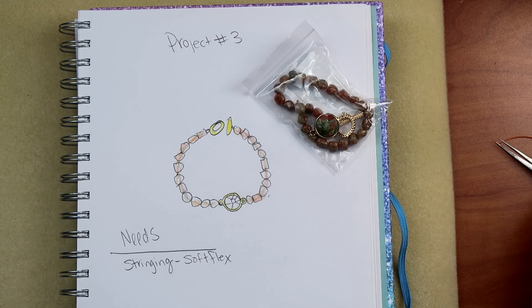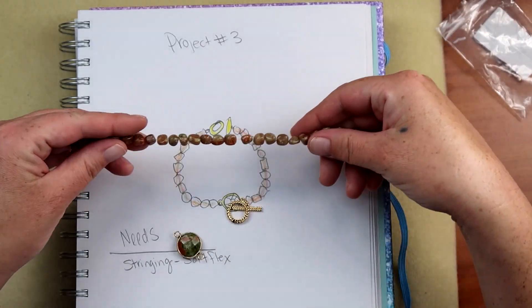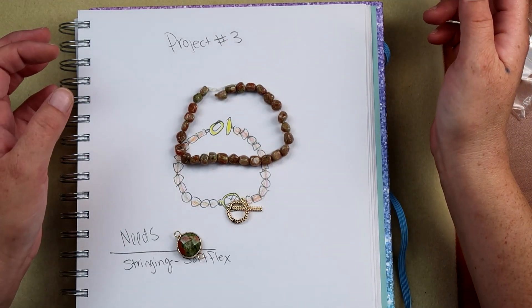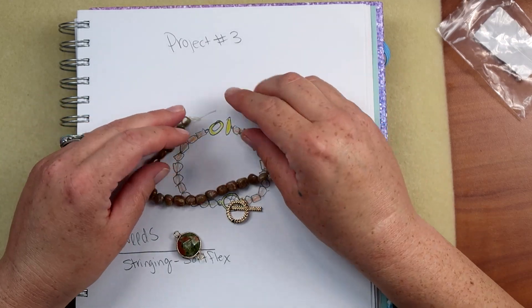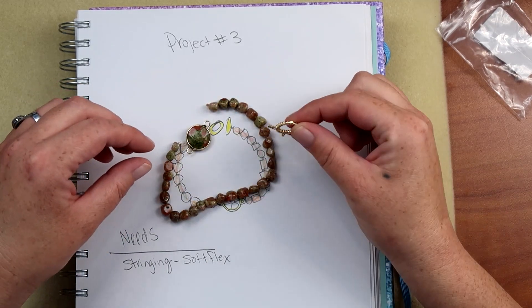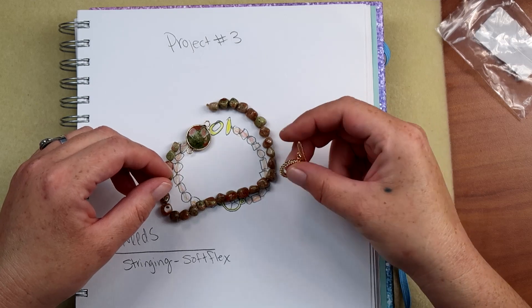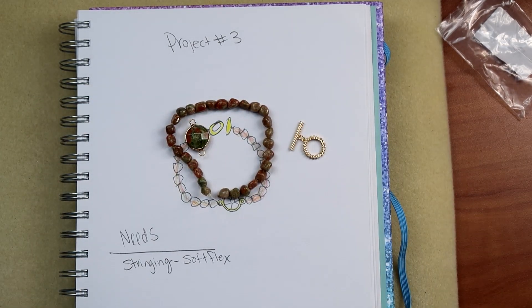Alright party people, here we are down on the mat. This is project number three, and these are the beads we are going to use today. This is a really simple bracelet. These are the nuggets in that autumn jasper that they provided, which I think are very cute — a non-symmetrical stone that I quite enjoy. We're going to utilize this little connector as our bracelet focal, and this as our toggle clasp, which was provided in the box. We're just going to do some simple stringing.